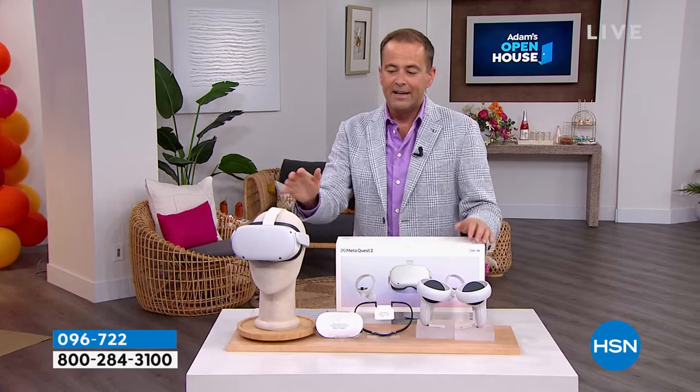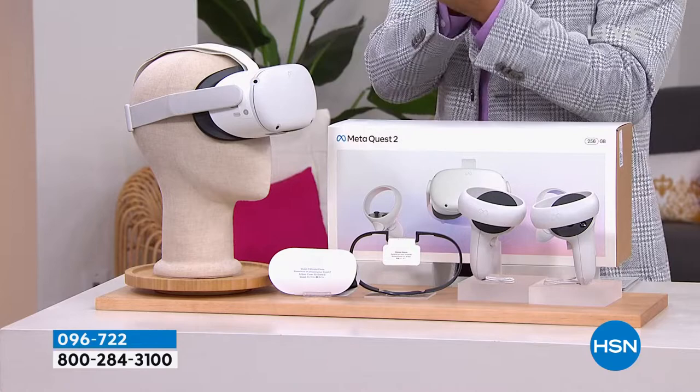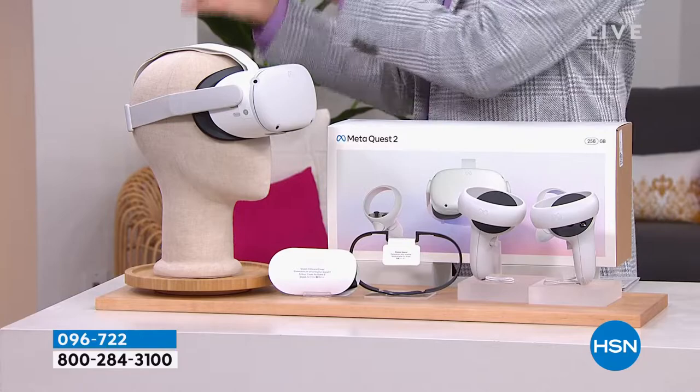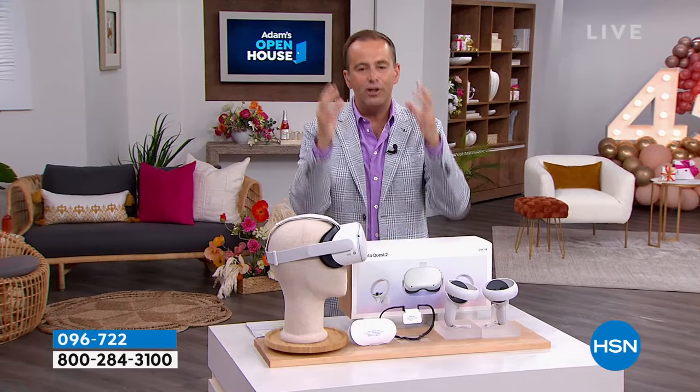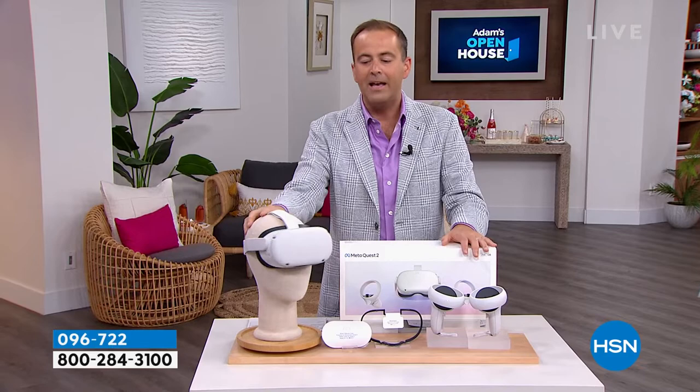At 11:30, the hottest thing going — it's the MetaQuest 2 virtual reality, the 256-gigabyte version, it's phenomenal. We do have it back in stock with free shipping and FlexPay, and we will make it available to everybody at 11:30 sharp. It's going to be a big deal. It will sell out quickly as well. You can work out, travel the world — it's just everything.